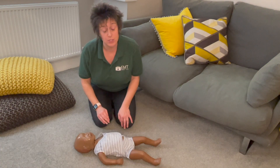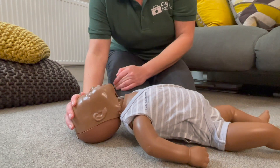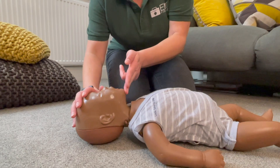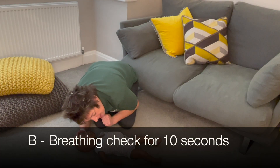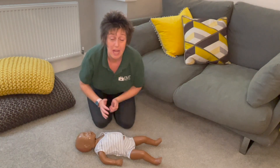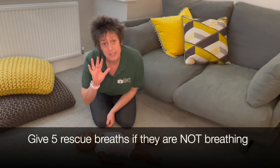On a baby we don't open the airway like we do on an adult or child. A baby's airway is just neutral — not all the way back and not to the floor, just in neutral alignment. Get nice and low to feel, listen and see their breaths. Check for 10 seconds. A newborn baby will be breathing about 10 times in those 10 seconds. This baby's not breathing so we're going to do 5 rescue breaths.